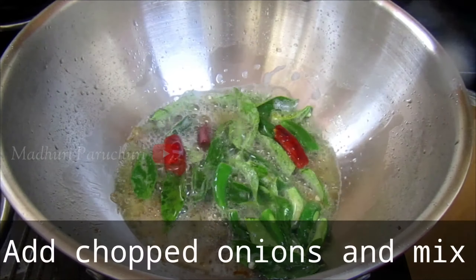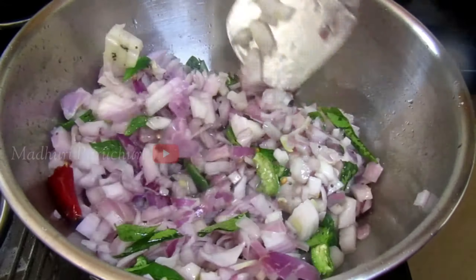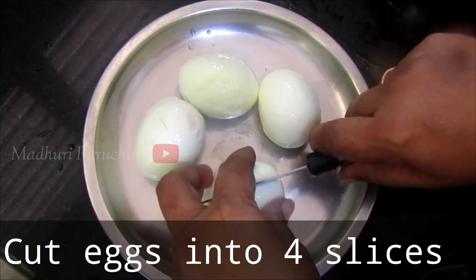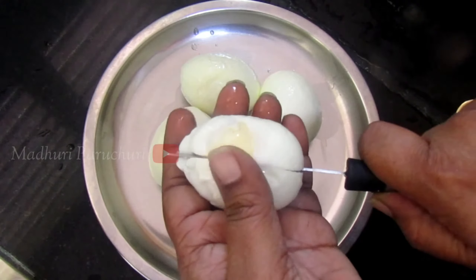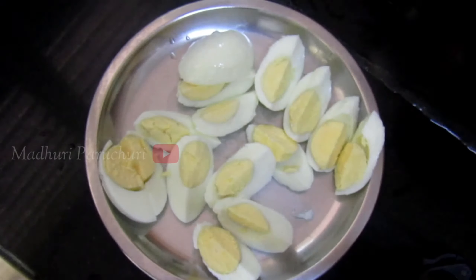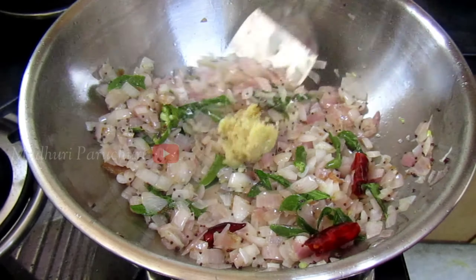Fry the eggs in the pan. Add the eggs in the pan and let them fry. Let's begin with the pan.